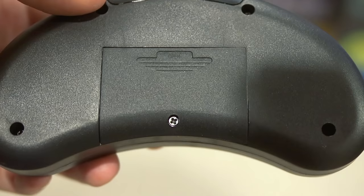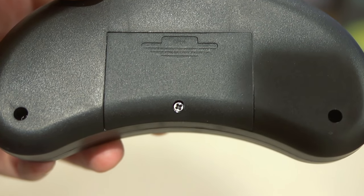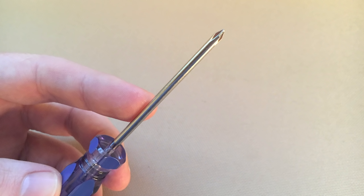This comes with two wireless controllers. They are battery powered and they do work. One annoying thing is that the battery compartment has a very tiny screw holding the latch in, so you need one of those really tiny Phillips head screwdrivers. If you don't have the right kind of screwdriver, you're not going to be able to get it open — and actually we didn't at first, which was kind of annoying.